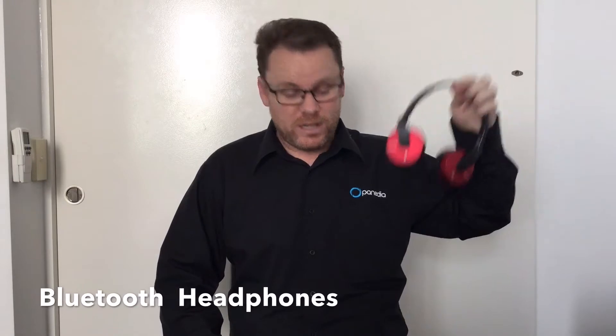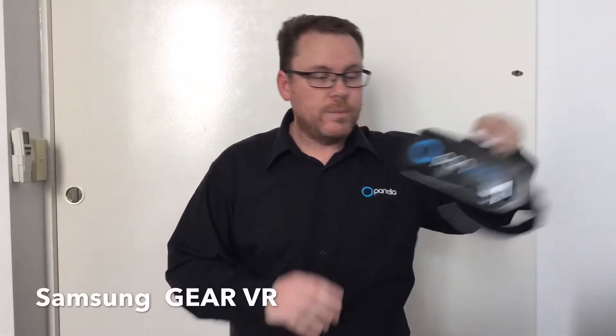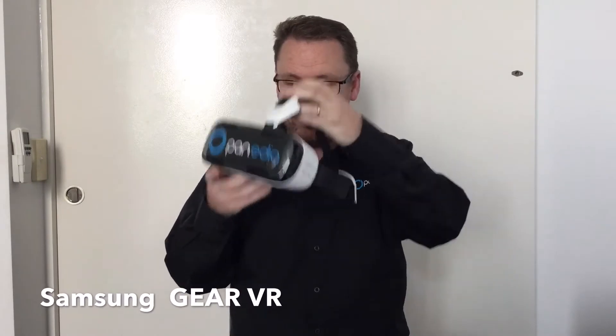Now what we need to do that is three things. We need Bluetooth headphones — or preferably Bluetooth headphones, though wired headphones work if that's all you have available. We need the Samsung Gear VR device — there are a few available for different Samsung phones — and we need the Samsung phone that goes with the Gear VR.